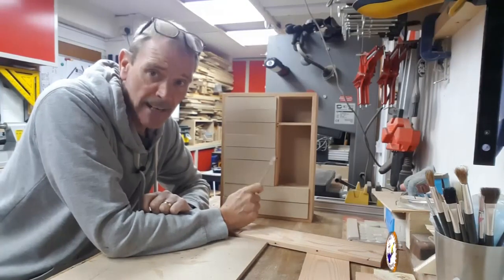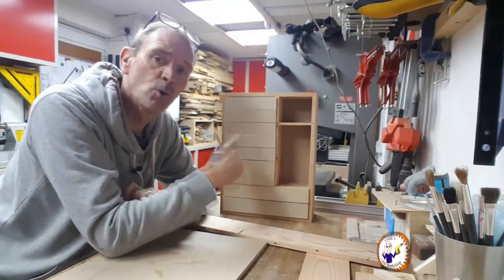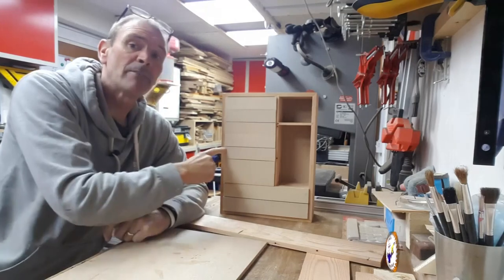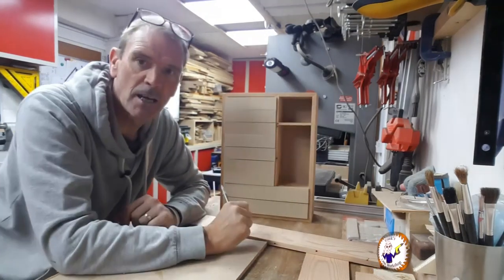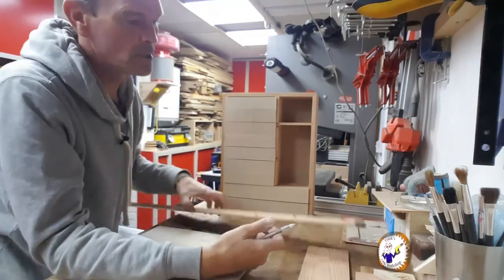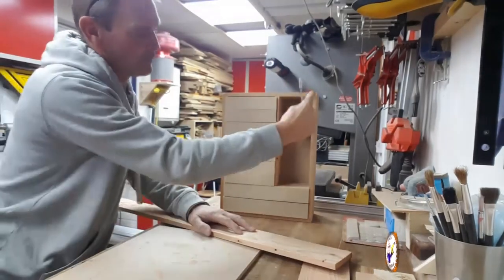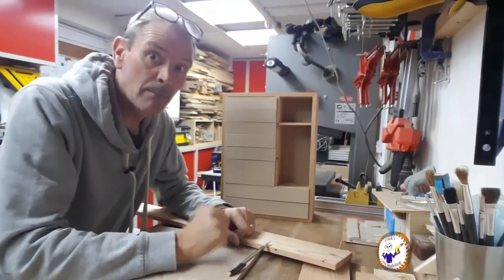I'll get back to the drawers later. The knobs haven't arrived yet, and they're about nine millimeters long which will stick out quite a bit. I haven't allowed for that, so I've got to increase the thickness of the outer frame to about 15mm. I'll use another piece of timber cut into 15mm strips and stick it on the outside to bring out the outside face.